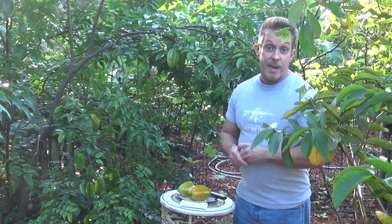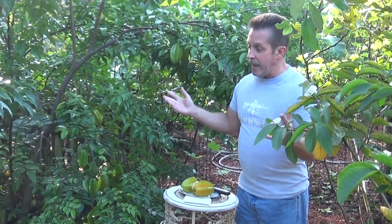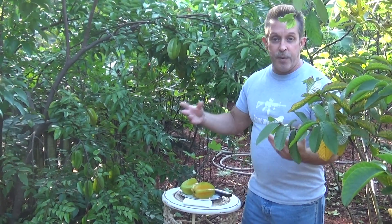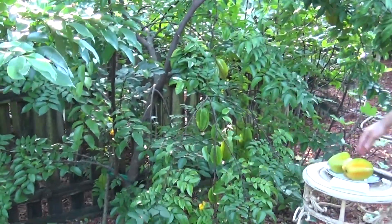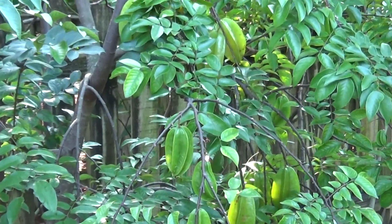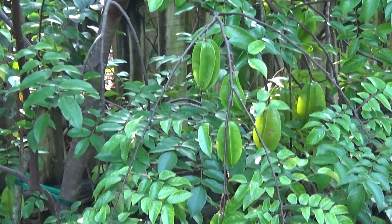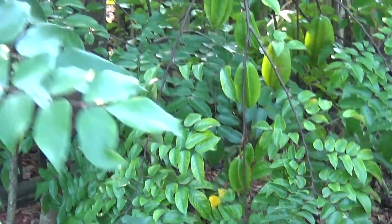A lot of people tell me they don't fertilize it at all and it still puts out fruit. So it's a good tree to have — low maintenance, it'll give you plenty of fruit. So let's take a look at the tree here. You can see all the fruit that it does have on it. And we'll talk about the tree just a little bit, just to give you an idea of what the tree is all about.